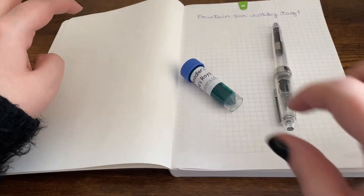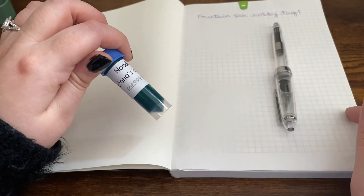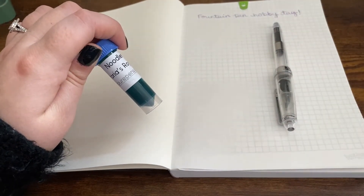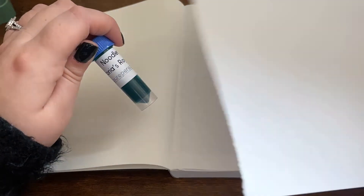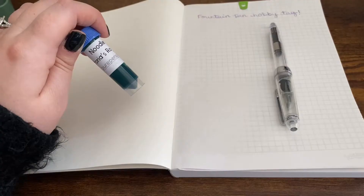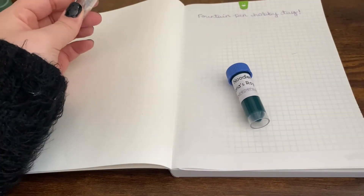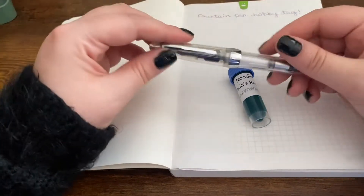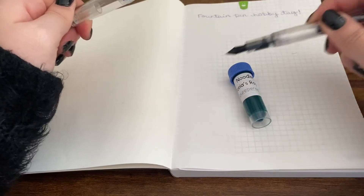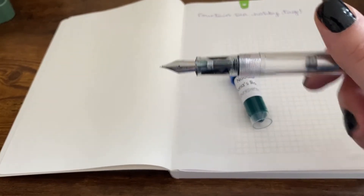I'm going to be trying out this ink on Tomoe River paper, Rhodia paper, and just some normal printer paper as well, which is probably going to make me feel sick. Anyway, I'm going to ink this up in the 992 and I've got a bit of water stuck in the section.